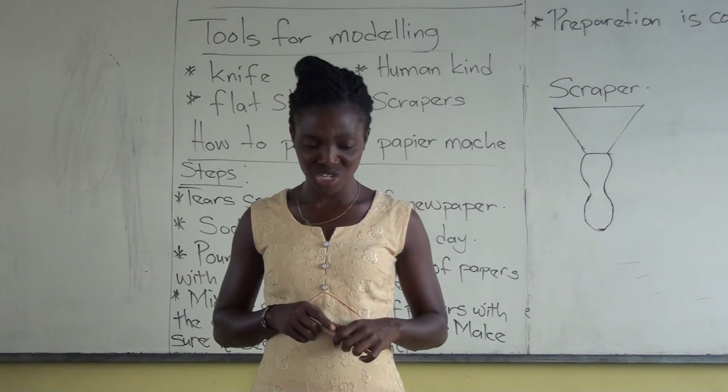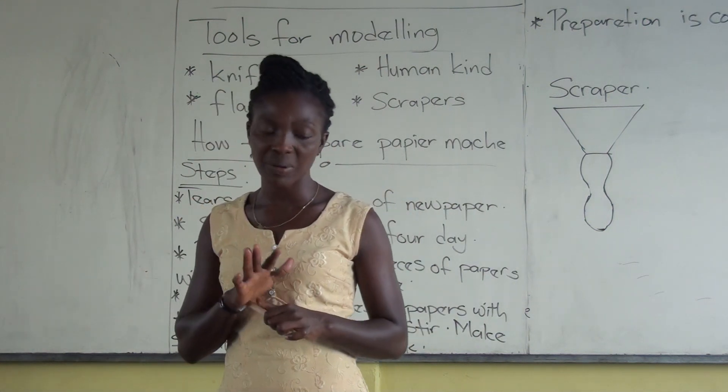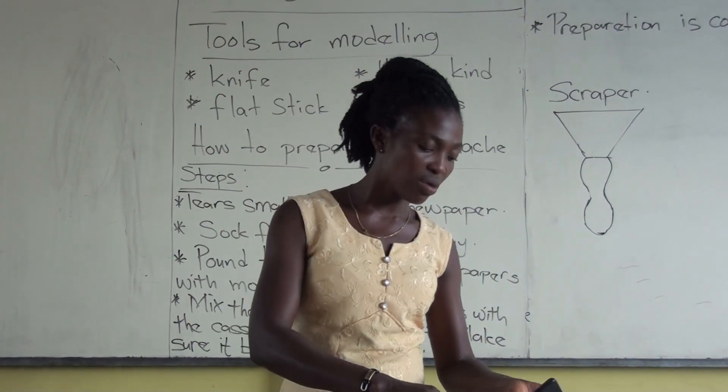Thank you very much for being with me. Stay at home, stay blessed, and save your life. Thank you very much.